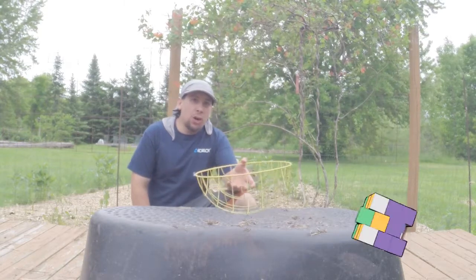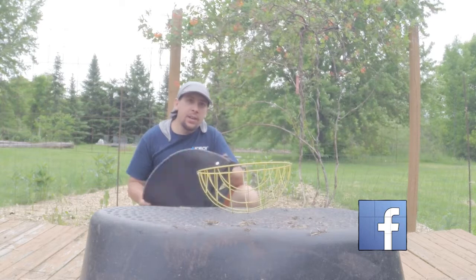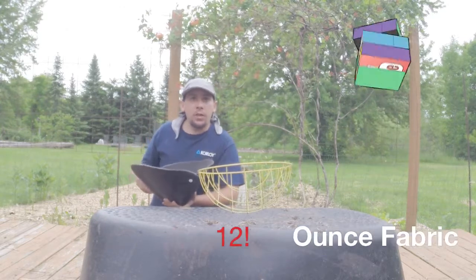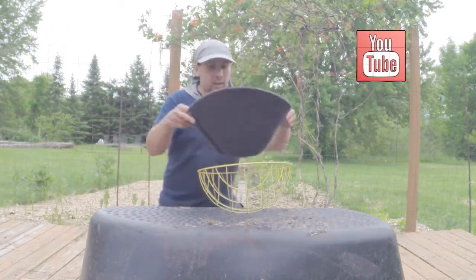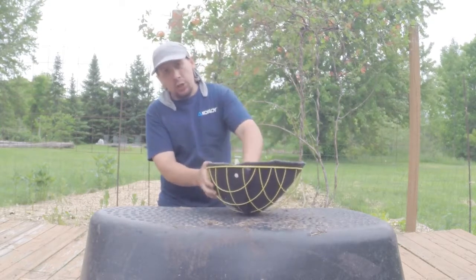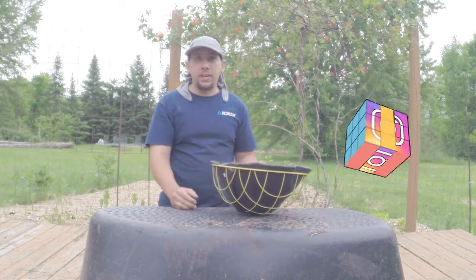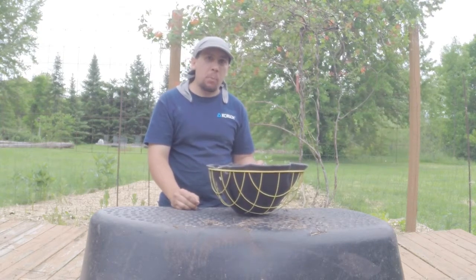We got a 14 inch wire hanging basket here. I have my Easy Swap Pot replacement liner. These are made out of our 12 ounce heavy-duty material, so it's pretty straightforward. You just set it in there. It does stick up a little bit but once you put your soil in there, it will move down for you. Now I just need to grab some planting soil and my plant.